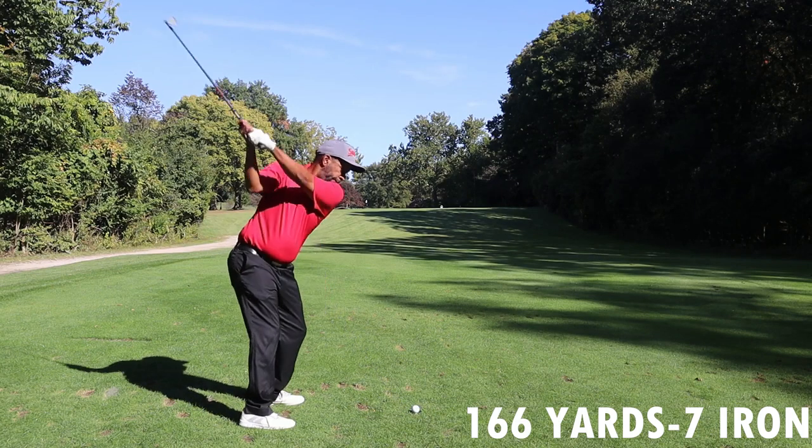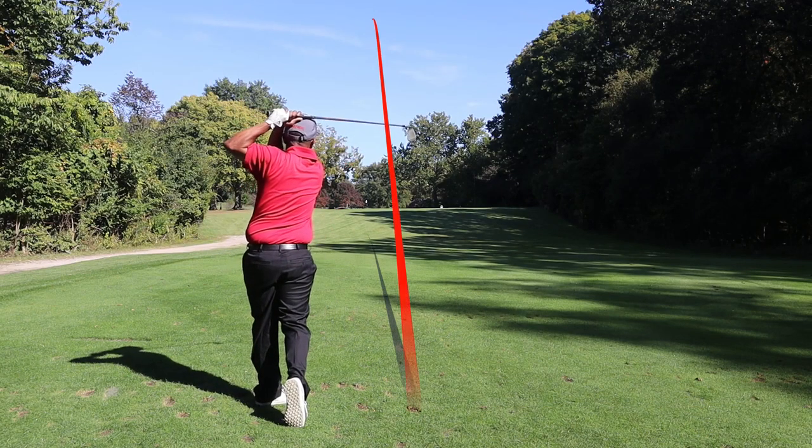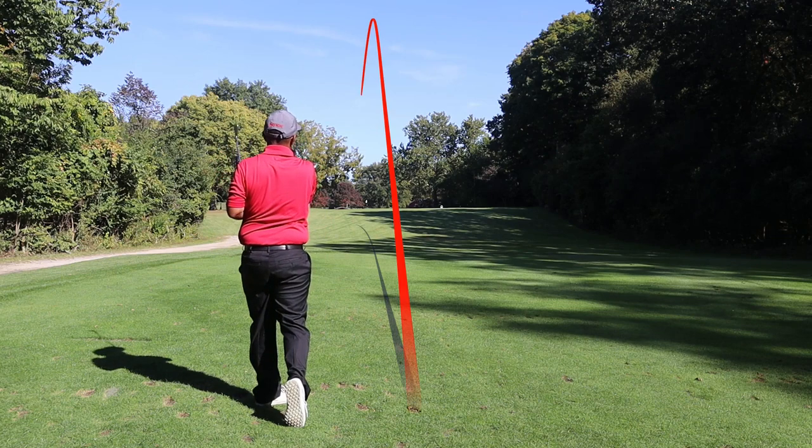It's 152 to the front, 166 to the pin, so I hit a seven iron, trying to fly it somewhere near the front edge of the green — hopefully it bounces up. That ball looked like it landed fairly soft; maybe they watered last night. I hit that a little heavy and it definitely didn't run out. Looks like it landed just a few feet short of the green, maybe rolled 10 feet — let's see if we can sneak one in.